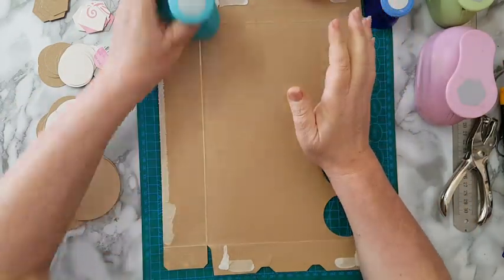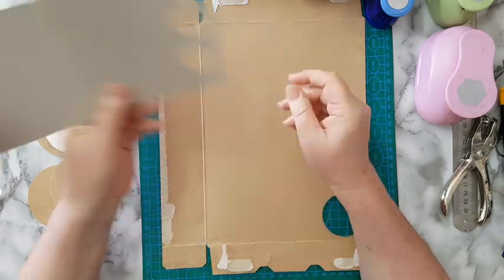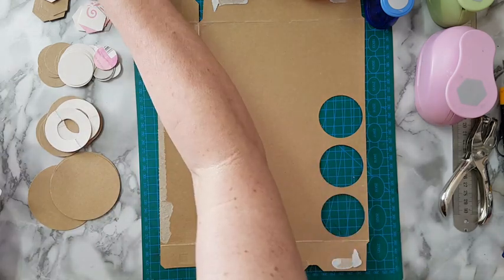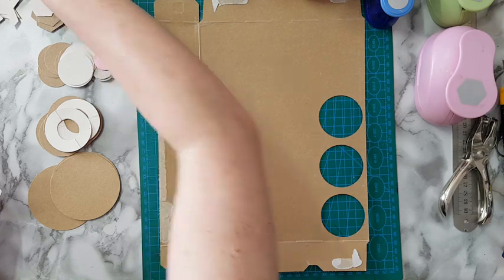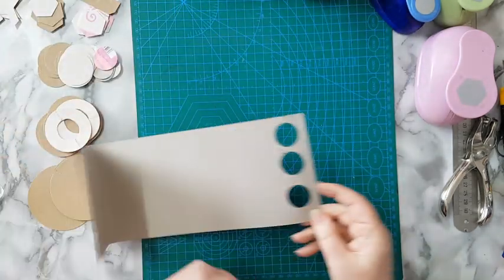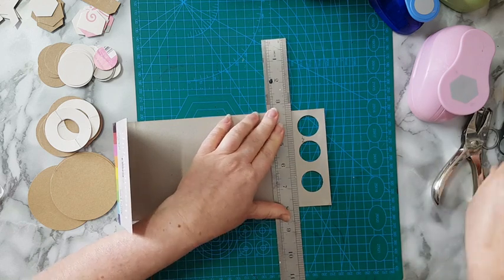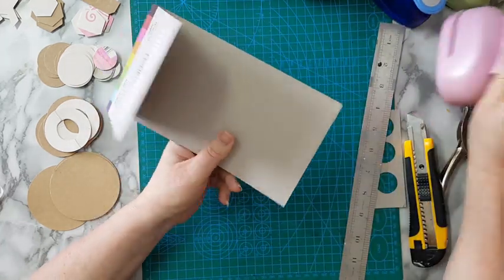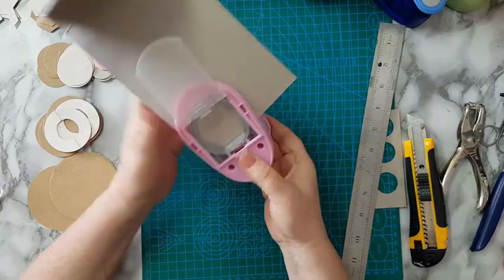All you have to do is start punching in whatever packaging you have, and keep everything — not only the punched shape, keep all the leftovers. If I've punched three circles here, I'm going to cut this piece and use it also. I'm cutting it so I can move on to another piece, and it will be easier to work with.